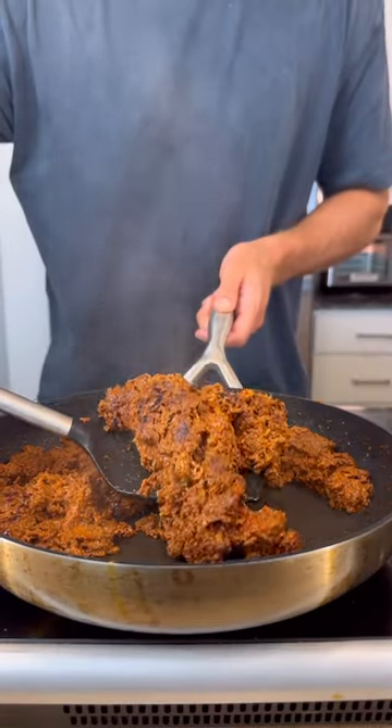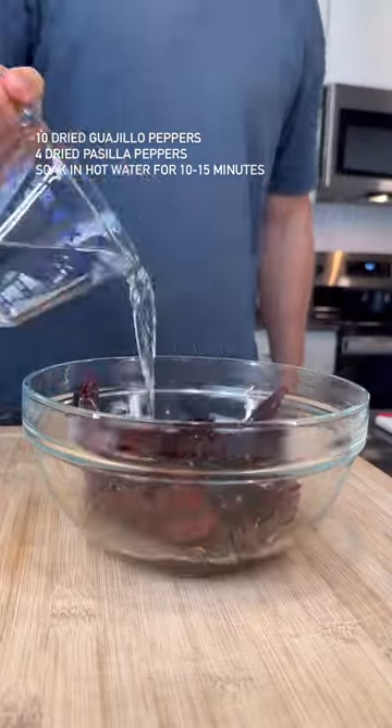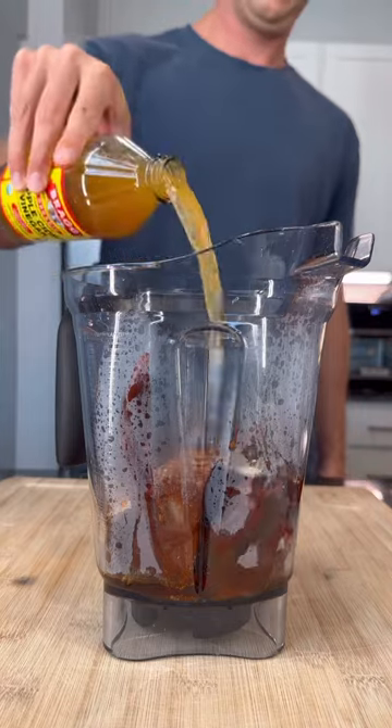First, I'm going to show you how to make my low-fat chorizo. You're going to need some dried chili peppers as a base — de-stem, de-seed, and soak in hot water for at least 10 minutes. Add those soaked chili peppers to a blender along with some of that chili water, fresh garlic, a spice blend shown on screen, and a bunch of apple cider vinegar.